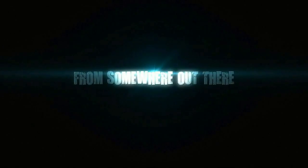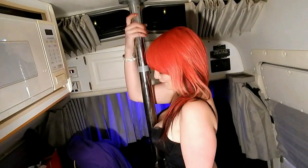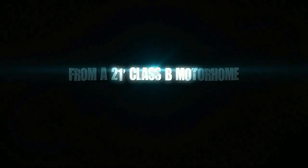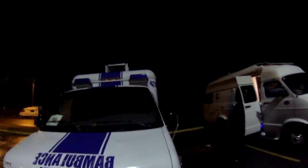I have my motorhome here at the Walmart slash mall parking lot and there's my ambulance. The back battery in the ambulance is pretty much dead, so I pulled the motorhome up next to it, started up the generator. We're going to plug in the ambulance directly to the motorhome.